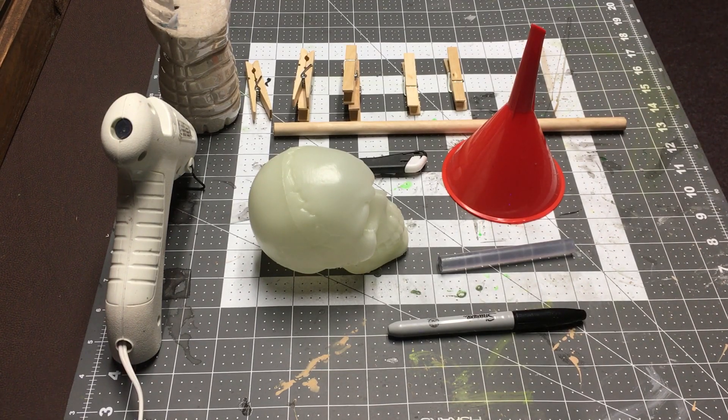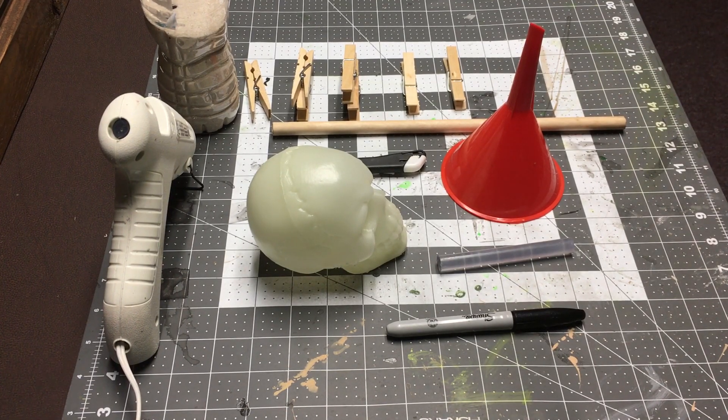Hey, welcome back. So today we're going to make a really cheap and easy initiative tracker.